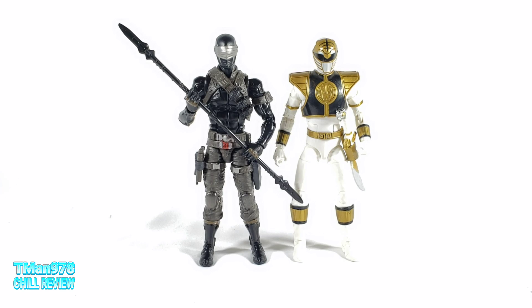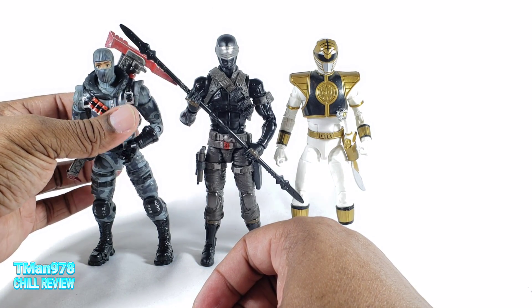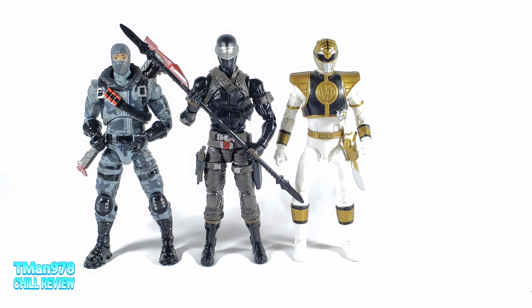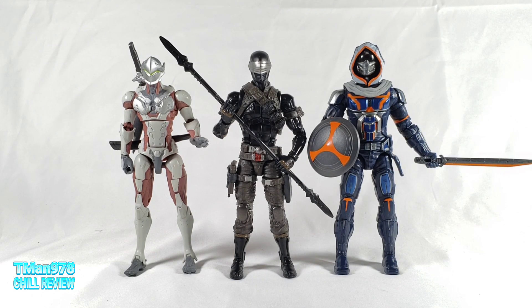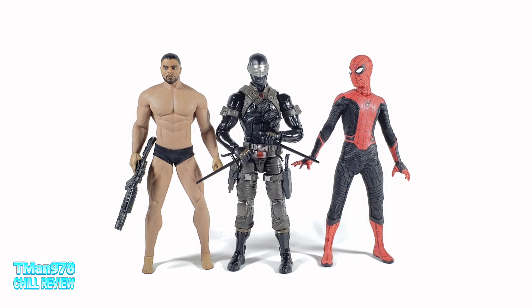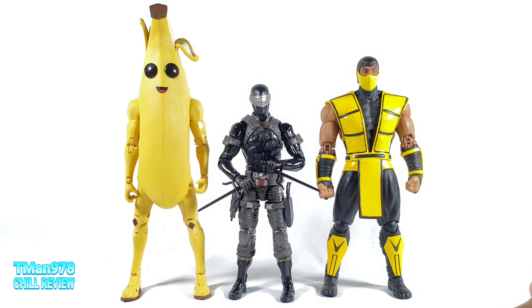Size comparison — here he is with the Lightning Collection Mighty Morphin White Ranger, Jazz Wavves Havoc — could definitely fit in with him. Here's my Overwatch Ultimate Sombra, and the Marvel Legends Black Widow Taskmaster from the MCU version. Here he is with my Miles Morales Spider-Man, my TB League random dude, McFarlane Peely, and Storm Collectible Scorpion. The only way this would scale right is if that's Shao Kahn dressed as Scorpion.